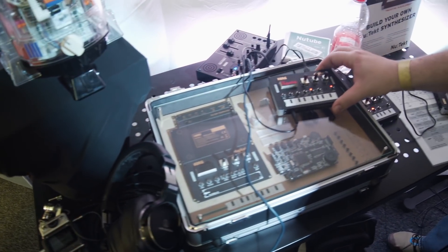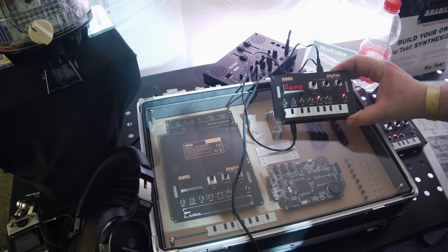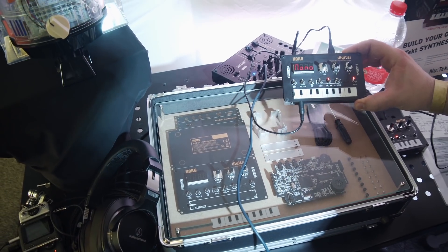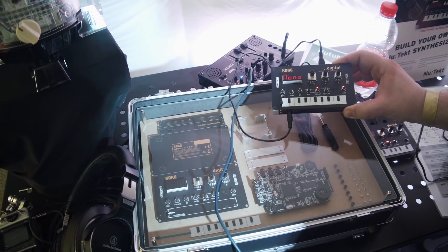It's not really finished yet, it's still under development, but we show it here. And it's not much bigger than a Monotron or something like that? Yeah, it's a little bit bigger than a Monotron, but not much. But it's not analog, it's digital.